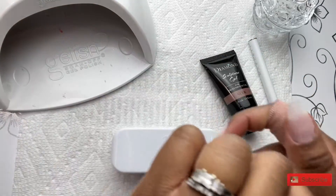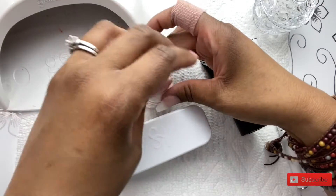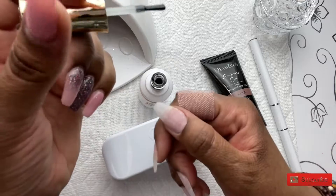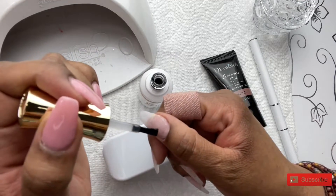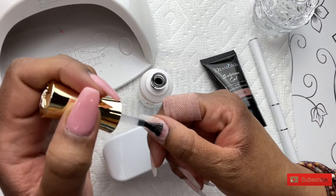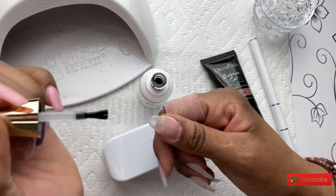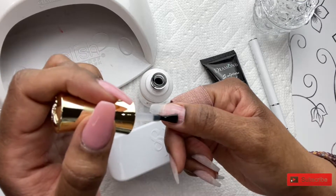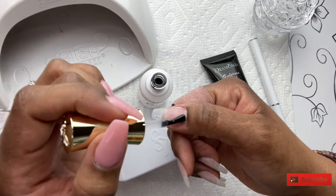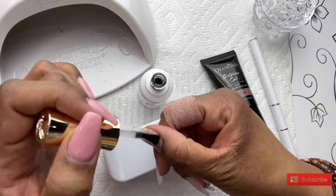First, I am going to use my iGel Beauty's base coat, and I am going to put this on all of the nails and give that a cure. You want to make sure you use your base coat. Prior to using polygel, it does leave a sticky, tacky layer, which also helps when you're placing your polygel down on your nails. It helps to keep it kind of in place as you're moving it around, so you want to make sure you use that and give it a cure.